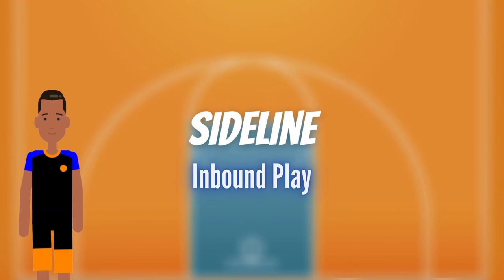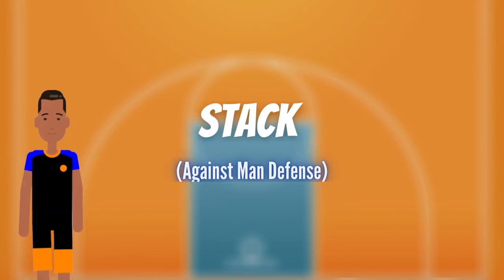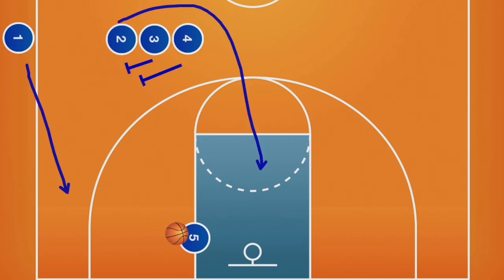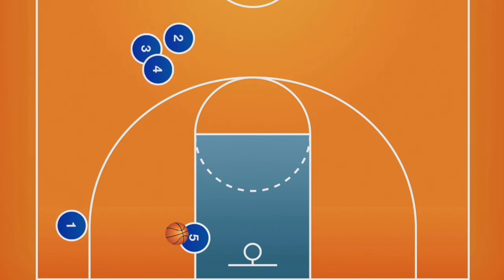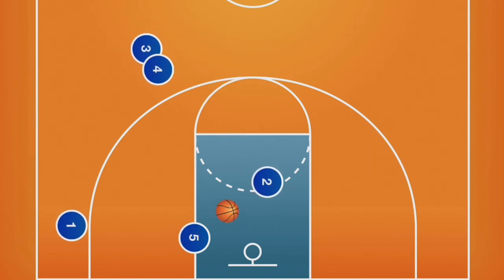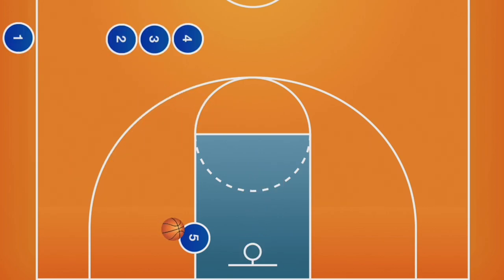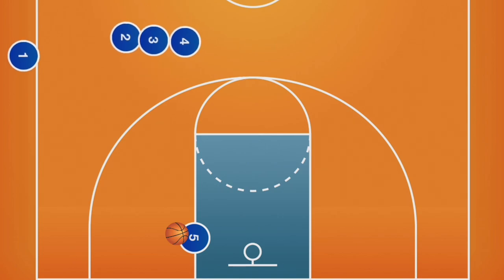Teams may also inbound the ball from the sideline. Stack is a play that can be run from the sideline as well. This is a variation of stack that works well for youth teams with a strong post player. This requires the post player to try and seal their defender on the block — for this reason, let's call this play block. The first look is a lob pass to the post. After inbounding the ball, a simple double screen is set for the first person in the stack to cut to the hoop. The inbounder will cut to the perimeter, and the post can try to score or look for players one and two as they cut.